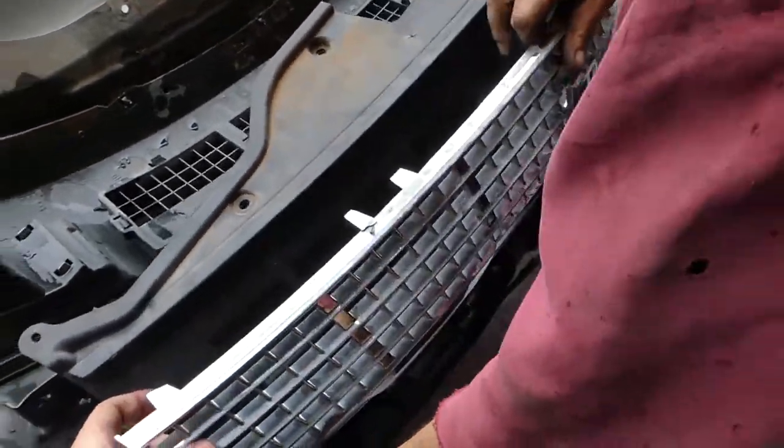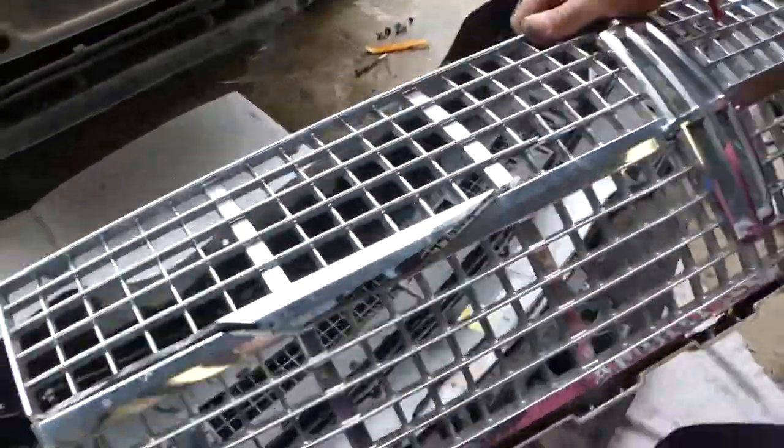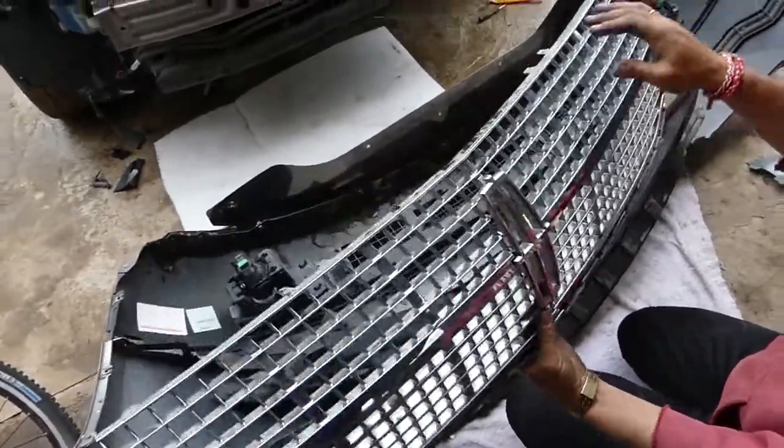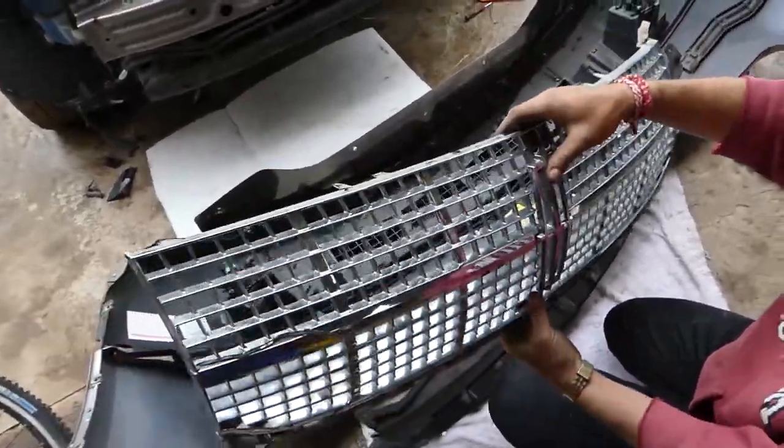This is the grill assembly out of the car — that's how you remove it. For replacement, everything is in reverse order of how we took it apart. Thank you for watching and see you guys next time.